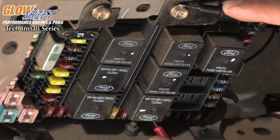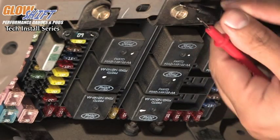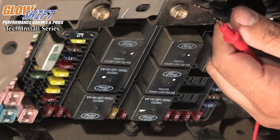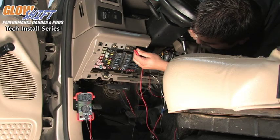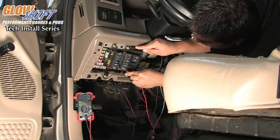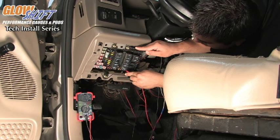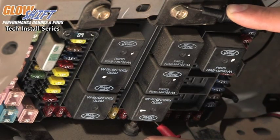Over here, we have a fuse that is showing zero voltage when the key is off. When we go ahead and turn on the key, you'll see that the voltage will go up to 12, which makes it an ignition-hot source. This 10-amp fuse is what we're going to use for our switched 12-volt source with the white wire.